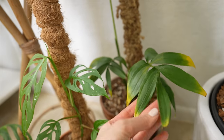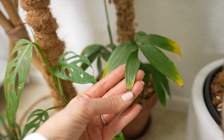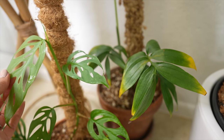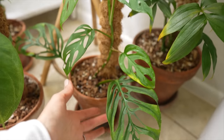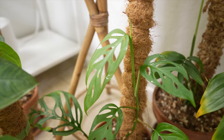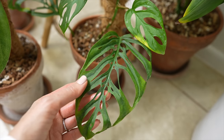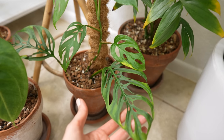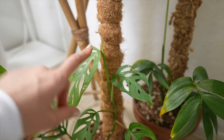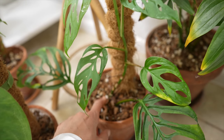I've got a Monstera siltepecana and one thing I've learned is it's very sensitive to too much air circulation, too much heat, and too-intense light intensity. It really likes just more gentle everything. I'm not sure what this next one is — I thought it was an Adansonii when I got it, but the holes are quite large for regular Adansonii, so I don't know. Maybe it's just a really holey Adansonii. I bought it as a cutting for $5 at Green Things and it's finally starting to grow — it's got a brand new leaf here. They really love a lot of consistent water.